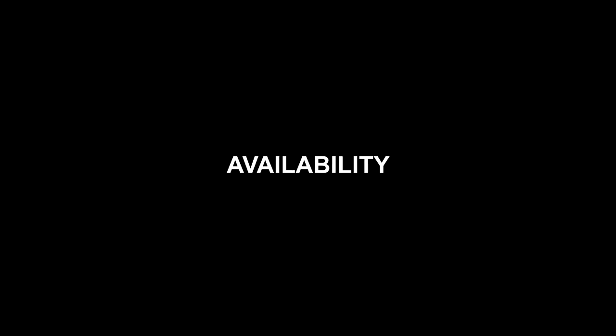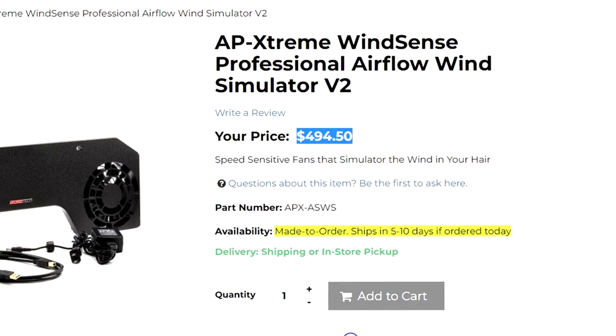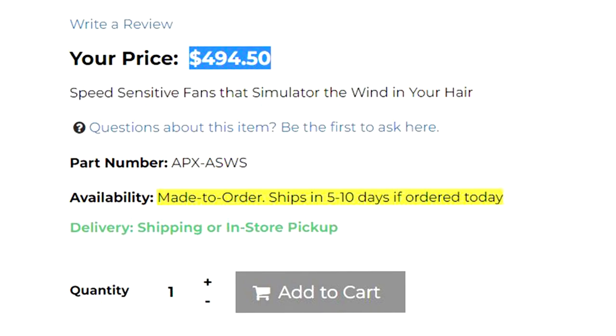Availability. It's made to order and usually ships within 5 to 10 days from the date of purchase. You can have it shipped or opt for in-store pickup. Rikmotech offers free shipping on purchases over $249 USD within the USA and competitive rates worldwide. 45 days of premium tech support is also included with every order to help get you up and running in the shortest possible time.